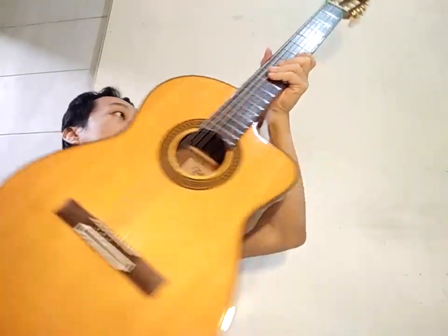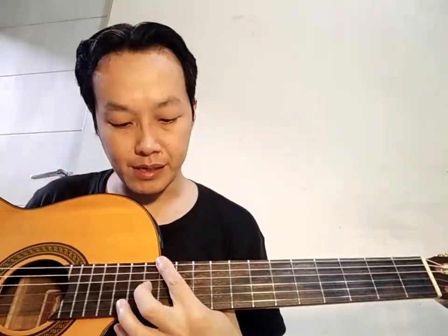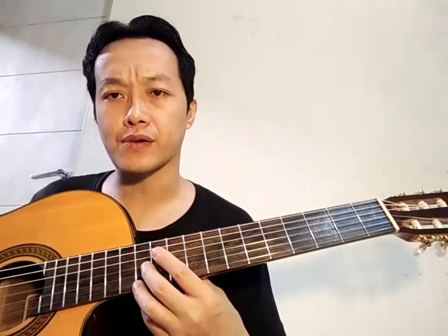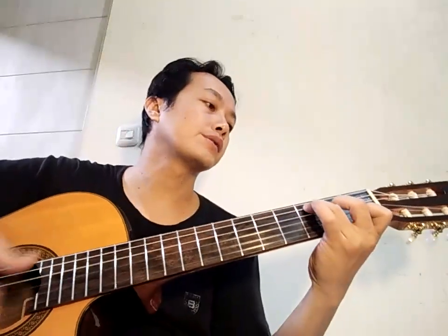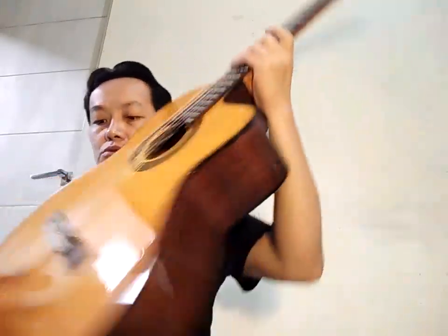Dikirim dua sekaligus. Yang saya kerjakan adalah setting dan poles fret level 2. Settingnya saya ketemu 3mm untuk fret 12 senar 6, dan 2,25 untuk fret 12 senar 1. Neck-nya sudah lurus. Sim-nya saya turunkan.